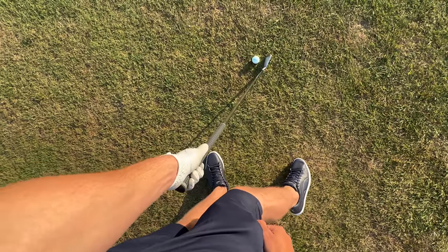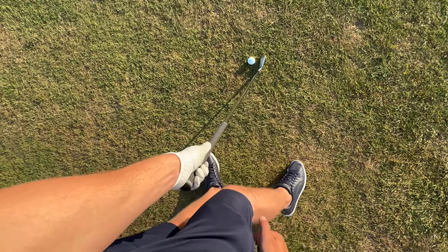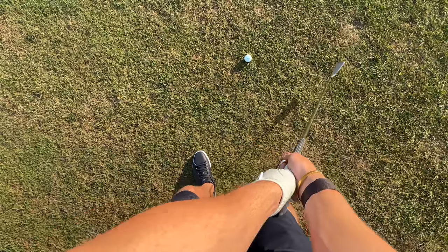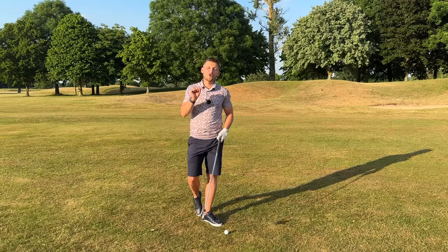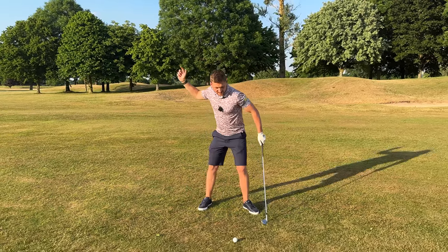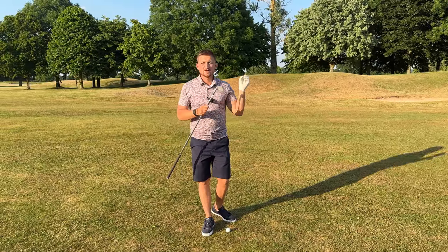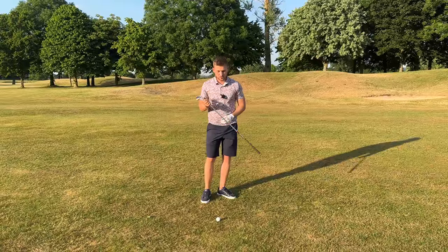From the player cam perspective, a golfer who strikes the golf ball well at impact has their weight distribution 70-30 towards their lead side. That allows them to get that strike. If you don't have that weight distribution — as you can see here at player cam into impact — you're going to find it very hard to strike the golf ball and definitely more likely to hit the ground first. The sole aim of this video is having that weight into impact.